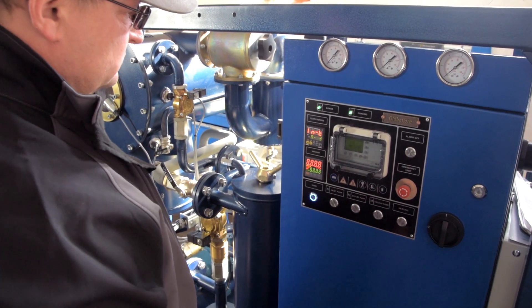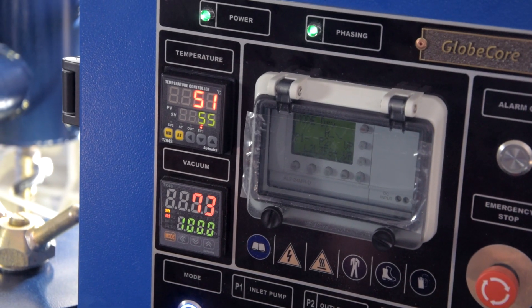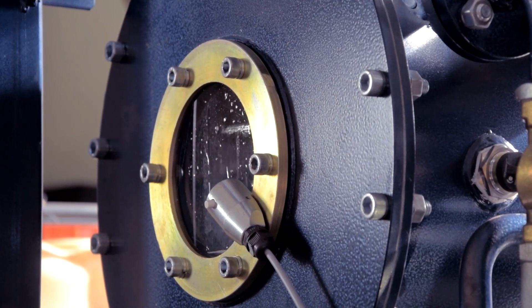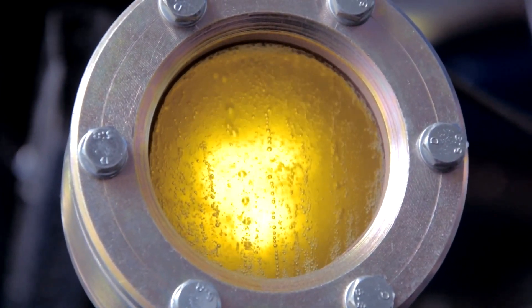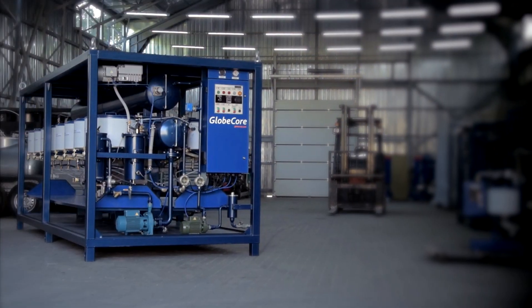Most videos made by our company are dedicated to mineral transformer oil purification. However, there are other products which extend the range of GLOBECORE applications, such as the UVR-450.